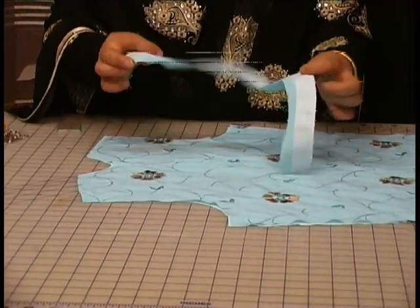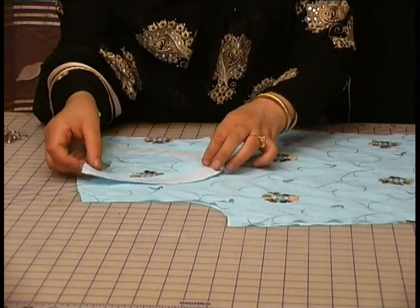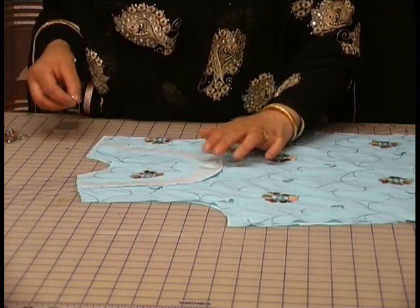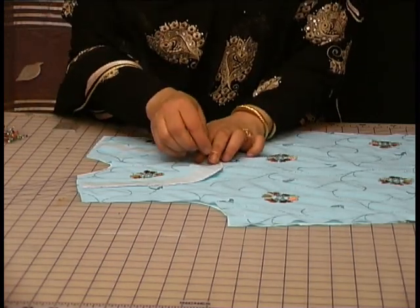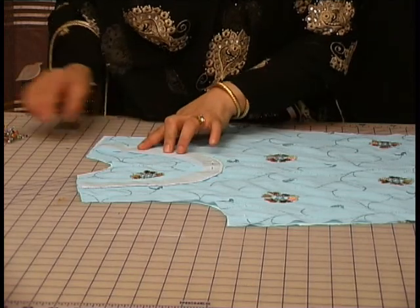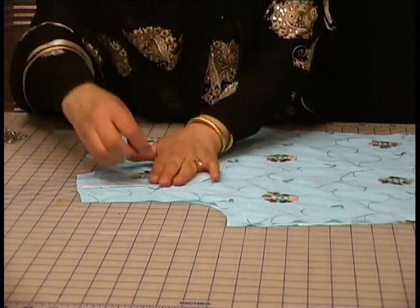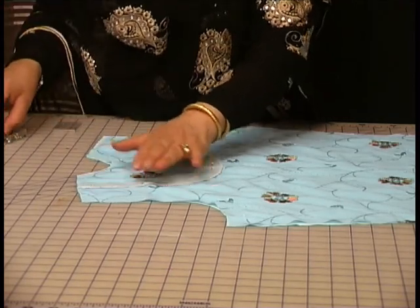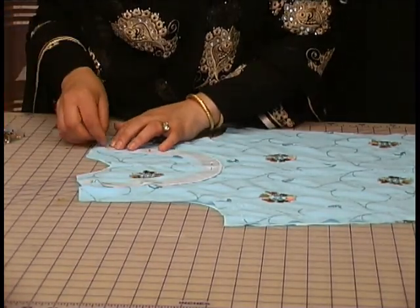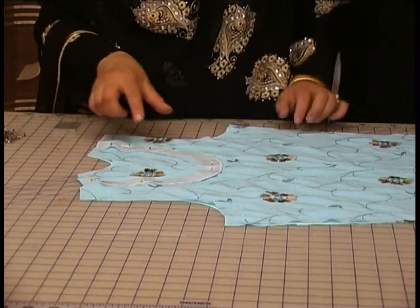The neckline — I've already attached the interfacing, I've overlocked on the edge of this, and placing that on top, I'm going to even this out first, making sure that the fold falls equally on both sides. At this center point I'm going to pin this, and then even it out, pushing it towards the top end so if there's any excess it will move up towards the top. We'll use another pin right at the top, because this has got lining and we're sewing two pieces together.